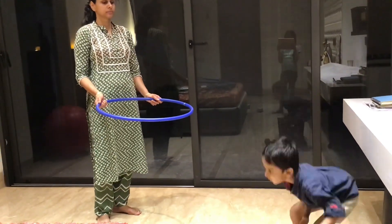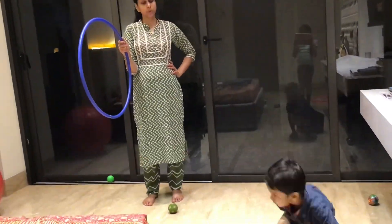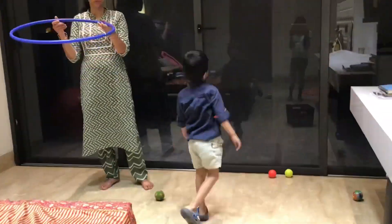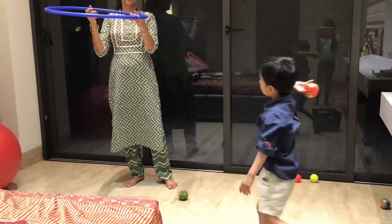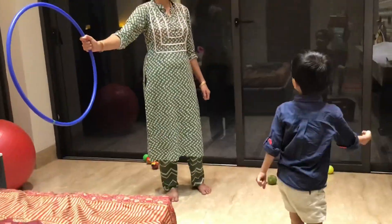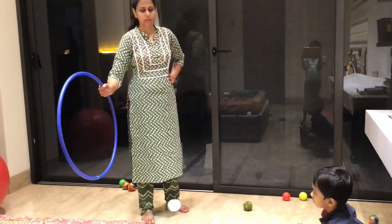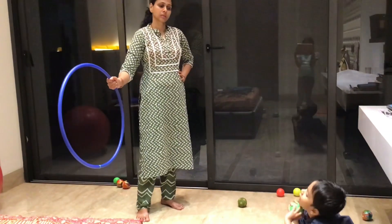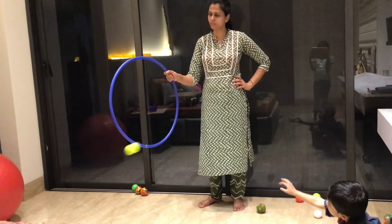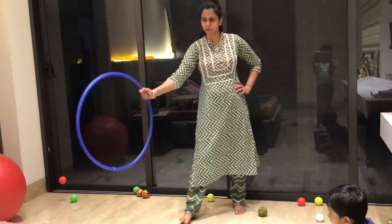Activity number 13: Throwing the ball through the hula hoop. I first use a stable target for throwing, then change the direction. This improves the child's attention and focus. I then hold the hula hoop and continuously move it while the child throws, so the child's eye-hand coordination improves along with sustained attention.